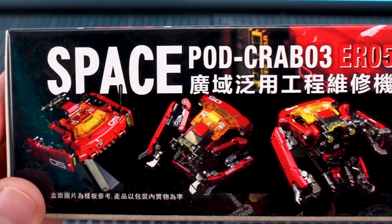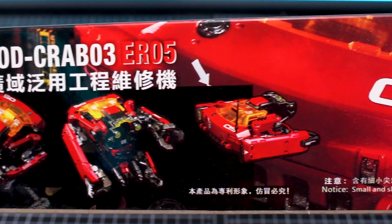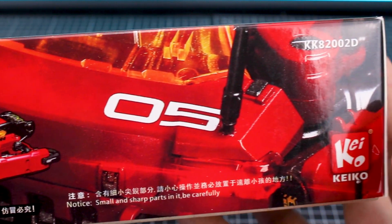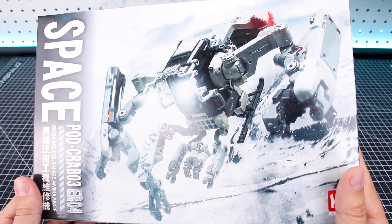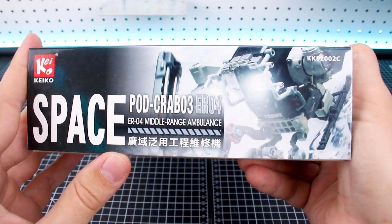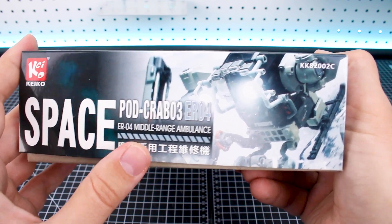On the other side of the red box, we can see some more images of what the kit is going to look like when it's all put together — front and back, top and side. You can see all those little mechanical arms and everything. Moving on to the white version, we've got a snow setting here, with the arms deployed. They're calling this one the middle range ambulance type. It doesn't really strike me as an ambulance, but okay.